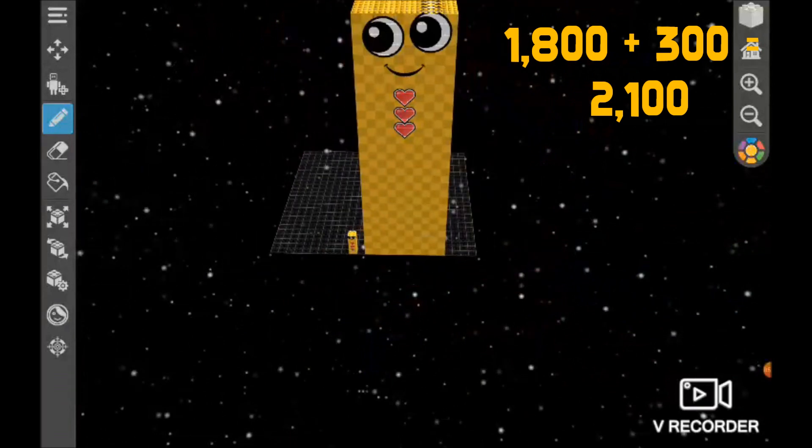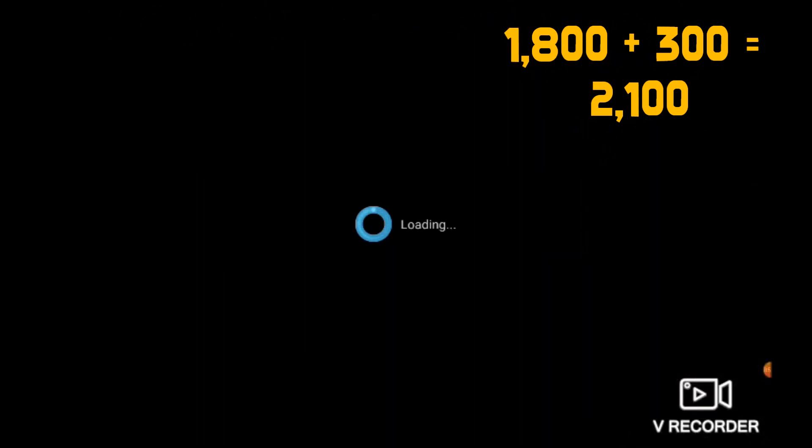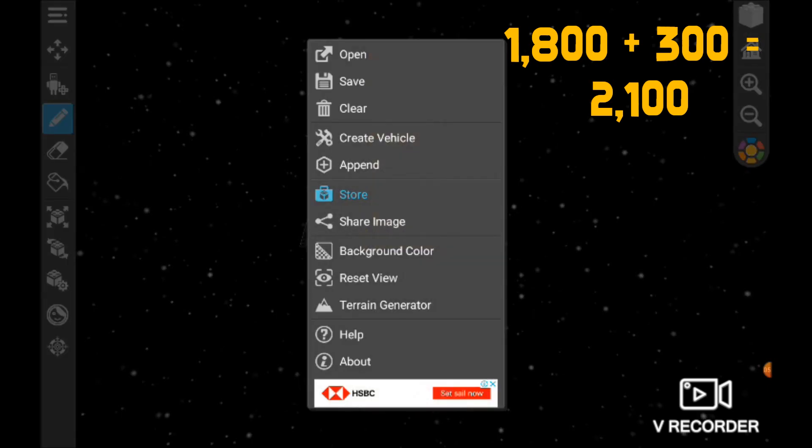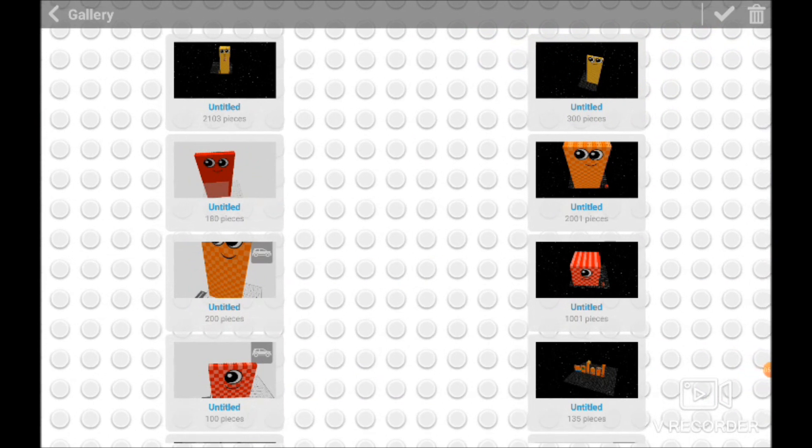What we're going to get is — pop first, save. And what we're going to get is 2,103 pieces.